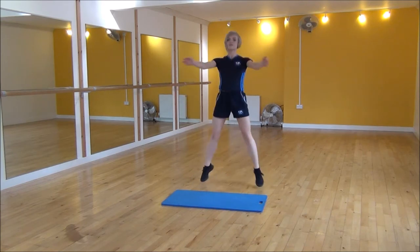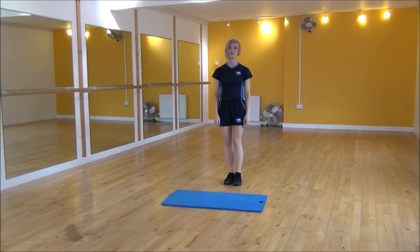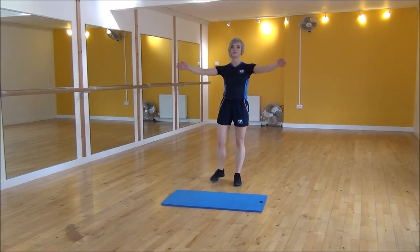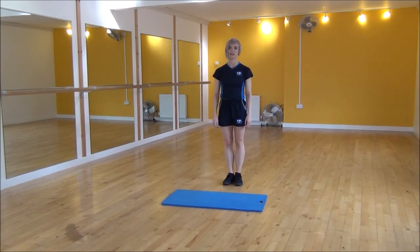So bring your hands to the front. Stay nice and light on your feet. And if you want a modify version, step it out. So bring your hands together. And that's the fly jack.